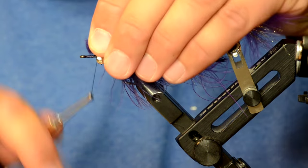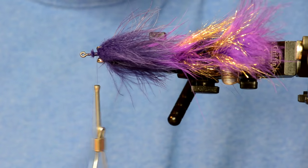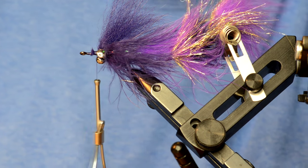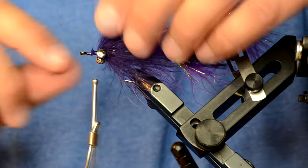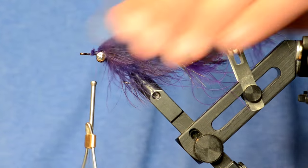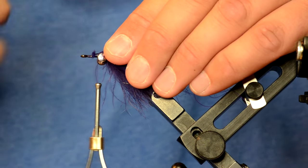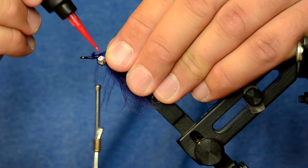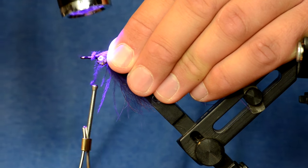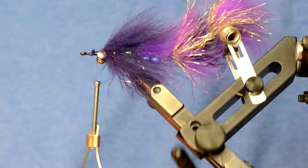I'll trim those up and tie them in right on top of the fly. As you can see it just kind of creates a mohawk over the top, and I want it to flare out and cover more of the top of the fly. I really struggled to find a way to do this until I was messing with UV resins — Loon Flow is the best for getting this to do what I wanted. I'll spread it out how I want it to sit, mash it down on top of the barbell eyes, coat it with Loon Flow, let it saturate, then cure it. It's basically locked in that position. I'll do the same thing on the bottom of the fly.